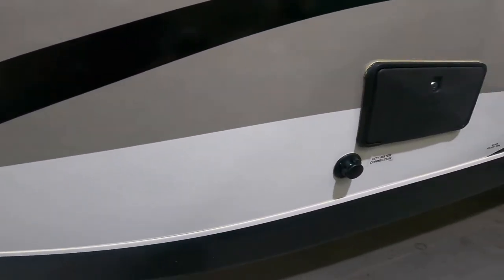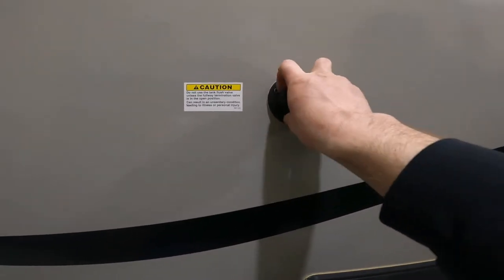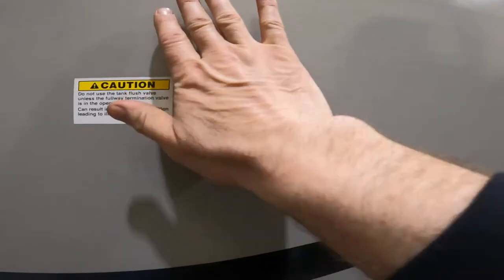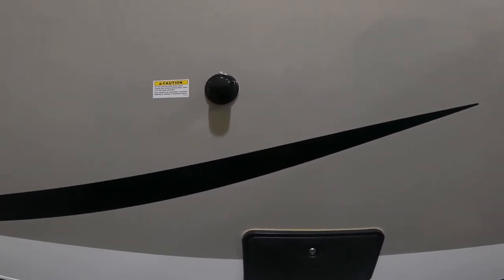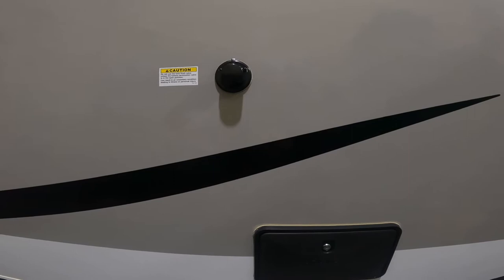Continuing along the outside of the trailer, we'll come to your black tank flush valve. You hook this up to your garden hose and it flushes out your black water tank. Sometimes if the sensors aren't working properly, a good flush will help get the sensors reading accurately again.